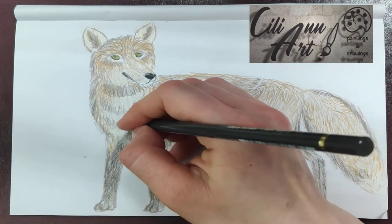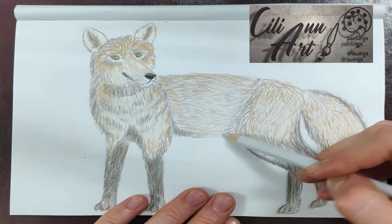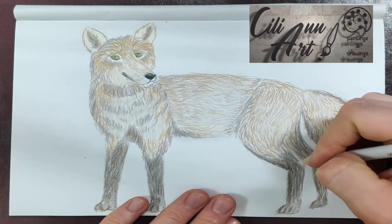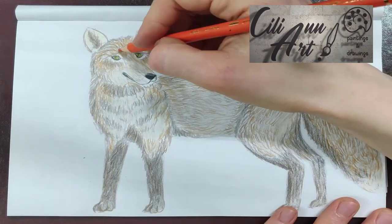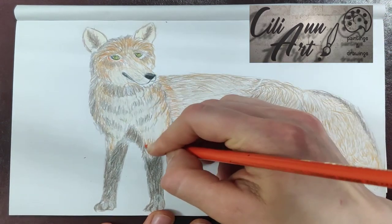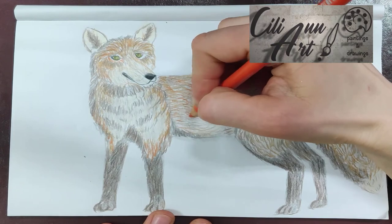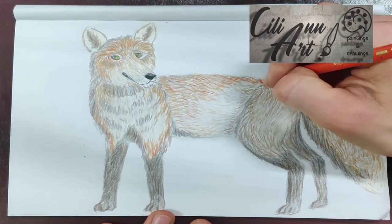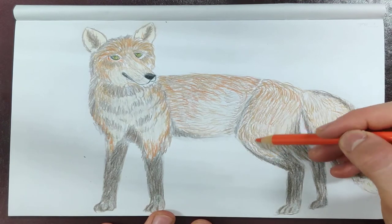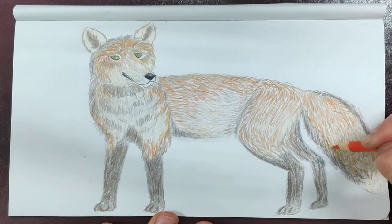I'm just blending it in with more shades, adding a lighter gray. We'll outline the eyes to make them stand out. And here we have the final layer of fur — that is the brightest orange. We're only placing this on the back, hindquarters, tops of the legs, and parts of the tail.